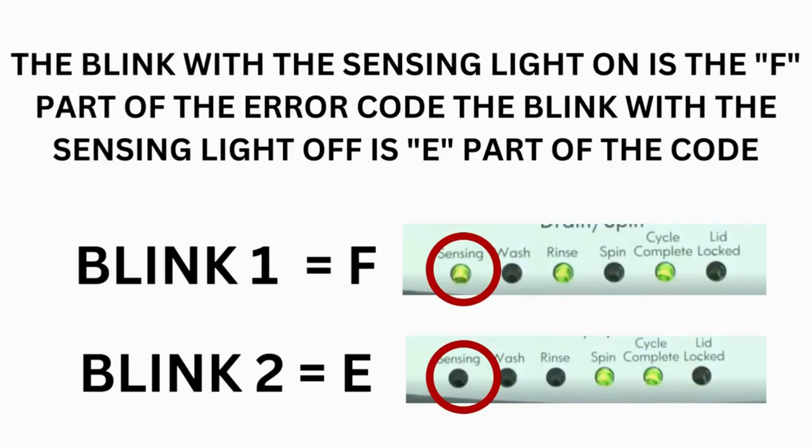The control displays up to 4 error codes. Step 3: Read the error codes. Error codes for these washers have two parts. The first is the letter F followed by a number, and the second is the letter E followed by a number as well. Which lights are illuminated indicate the numbers. The sensing light on indicates the letter F; the sensing light off indicates E.